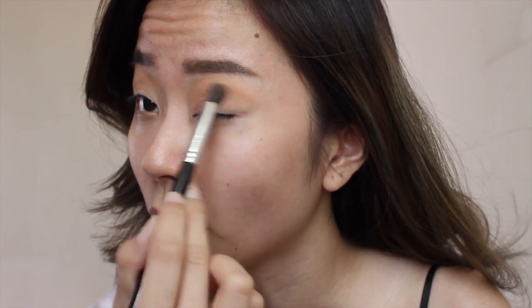The third transition shade I'm going for is this one by Anastasia Beverly Hills in the shade Burnt Orange. I'm picking that up with a slightly more dense blending brush and applying it slightly below where we laid down the first two eyeshadows.